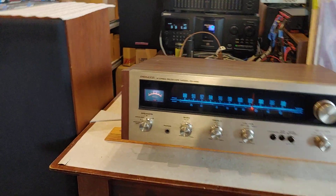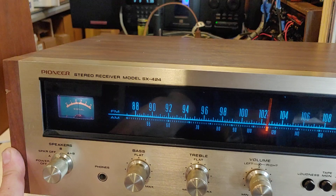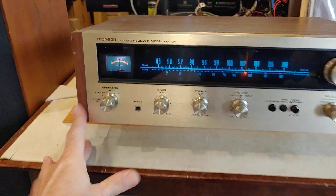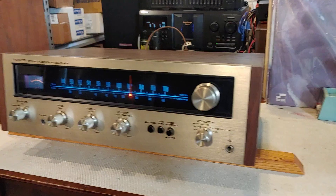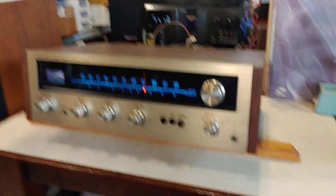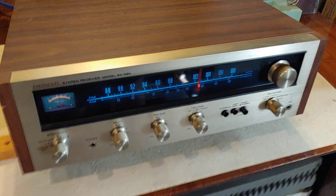This is a nice little Pioneer SX-424. The information I have says 1972 to 1974 is when they made this model. It's rated at something like 12 watts a channel. It's a very small little unit, but it has really nice sound.